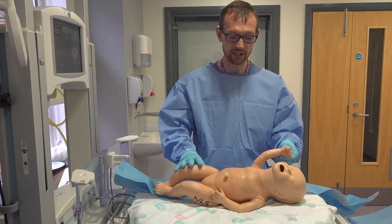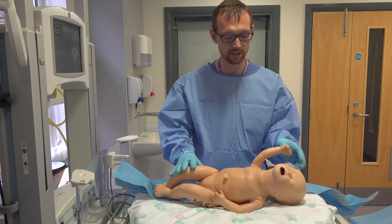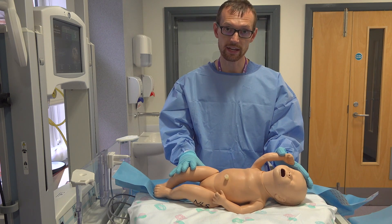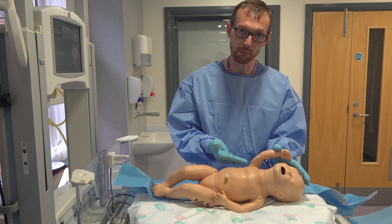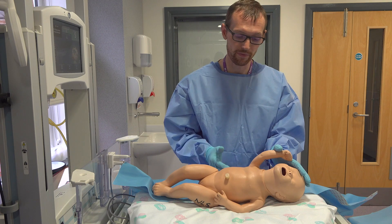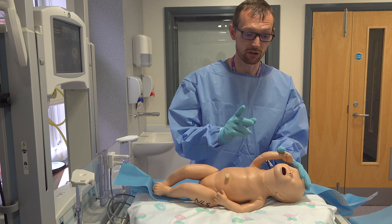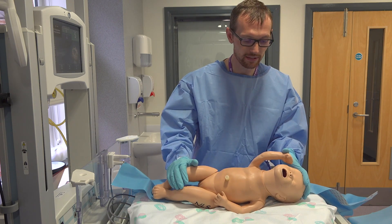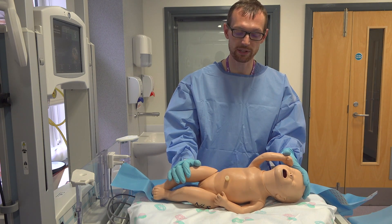Note the position I have the baby in. We have a right-sided pneumothorax. Baby's arm is lifted up and baby should be tilted so that the free air will come up and you'll be able to hit the air pocket easier. You will always have an assistant to stabilise the baby and hold the arm above the head. So that is our position.